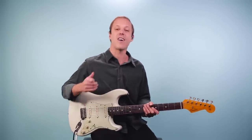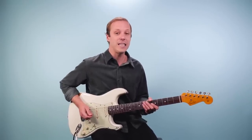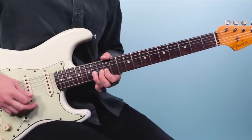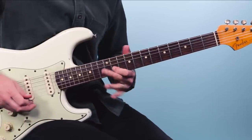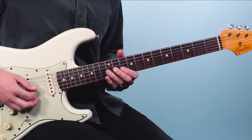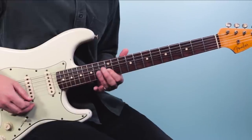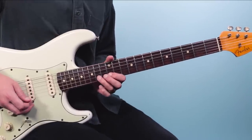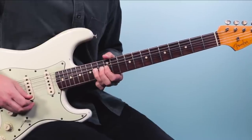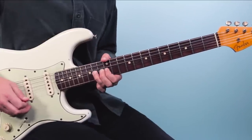From there, we've got this awesome solo that comes in. We're going to slide all the way up to the 13th fret, and here we're going to play this lead. So I'm on the third string and I'm sliding up to 13. Then grab 12 on the second string. Then 14 — we're going to bend it up a whole step. We're going to do four bends: one, two, three, four.